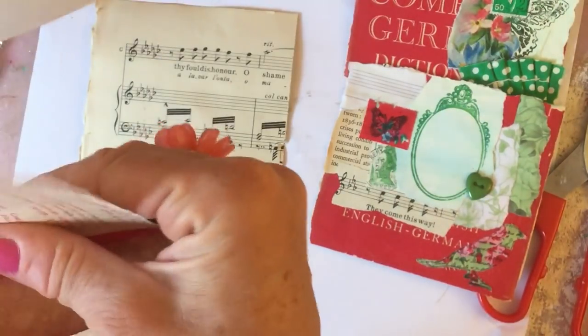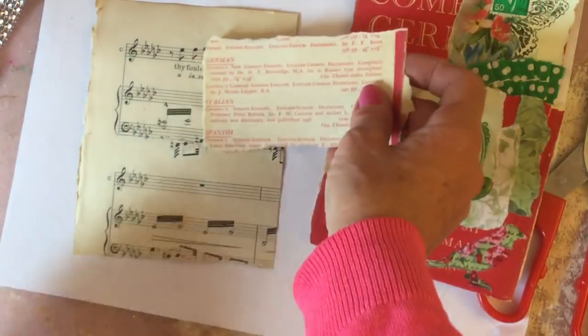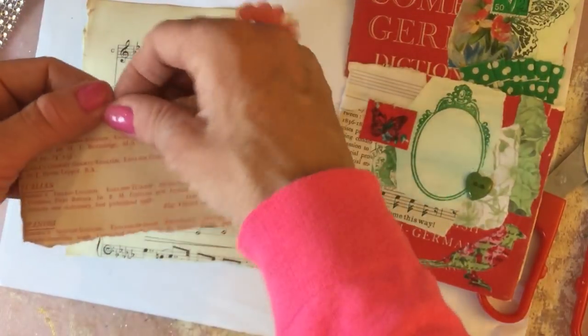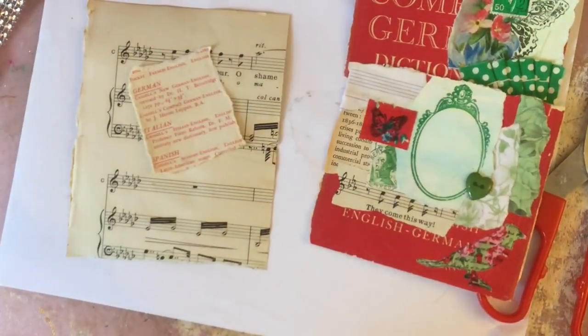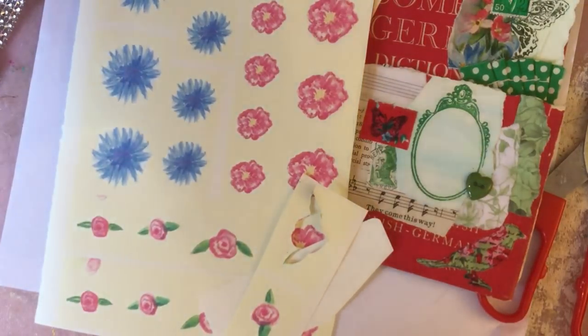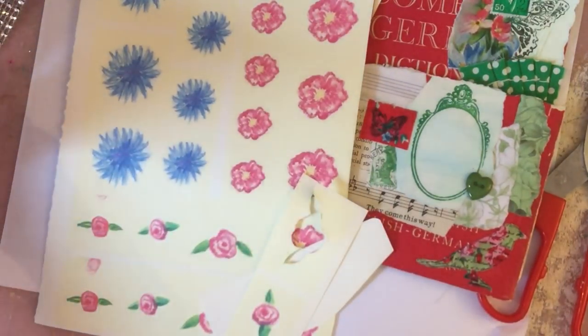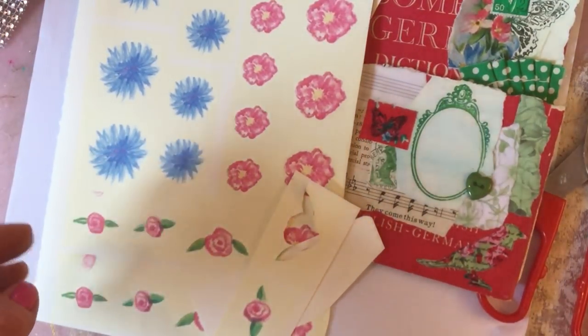I'm going to go for this, so if I just tear a little piece off like that. I'm just hoping to decorate a small portion of this, so I probably only need a small section of this book page. I've got my flowers that I hand painted, and obviously all the other bits and pieces that I've been working with during this collage series.